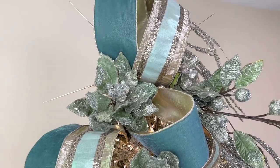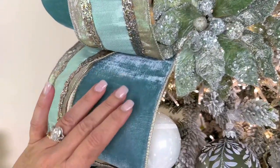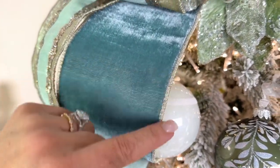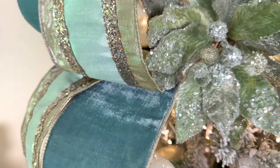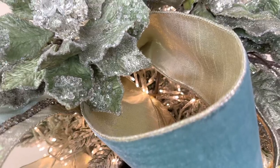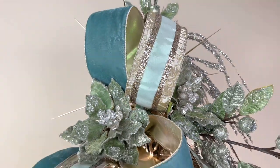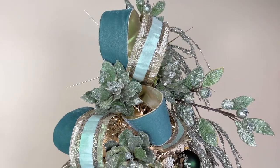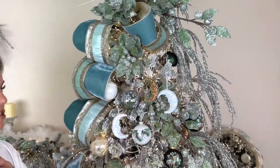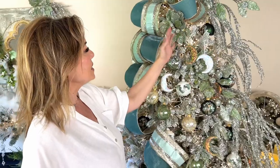Then we have this velvet ribbon, which is the most beautiful color — it's kind of sage but it has a touch more blue. It has edging in a soft gold that hints towards champagne. It goes on the tree beautifully, holds its shape beautifully, and is so easy to use. Four inches wide, 10 yards in length — you really get a lot to work with.